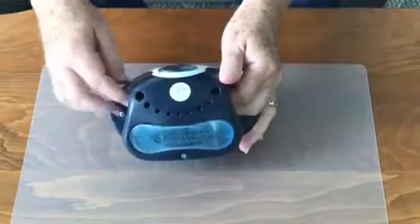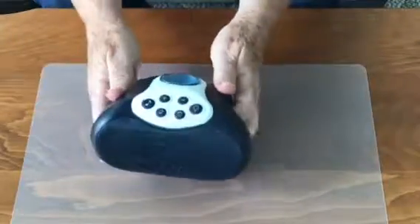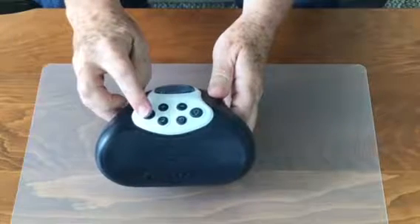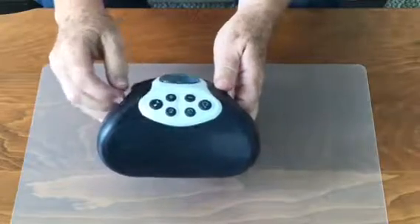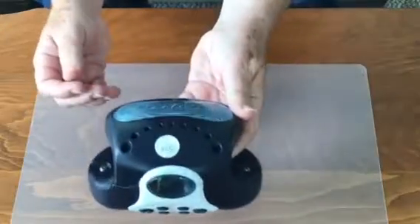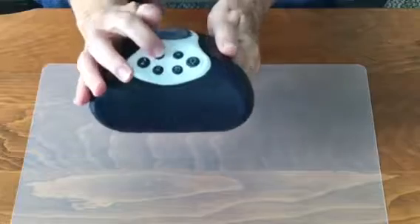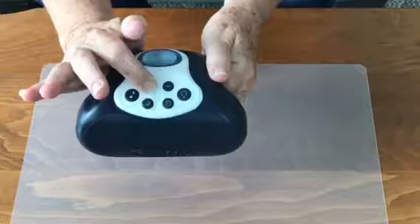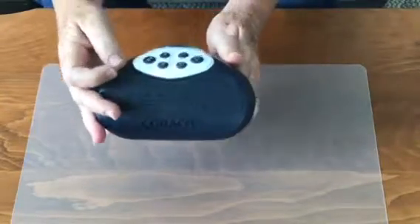It looks like 50 cents is what we paid for it. There are some buttons on here — I see one that looks like a musical note, so it probably plays music. Let's try that button. I'm not sure if you can hear, but it has a volume up control. I guess it doesn't play too loudly.